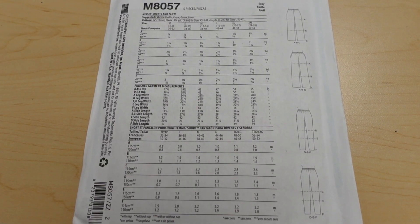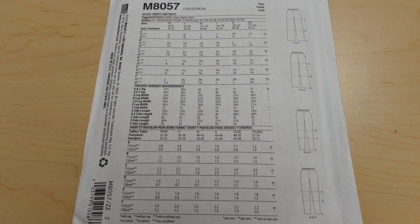Here are the line drawings in the back and the suggested fabrics are going to be your challis, crepe, gloss, and linen.